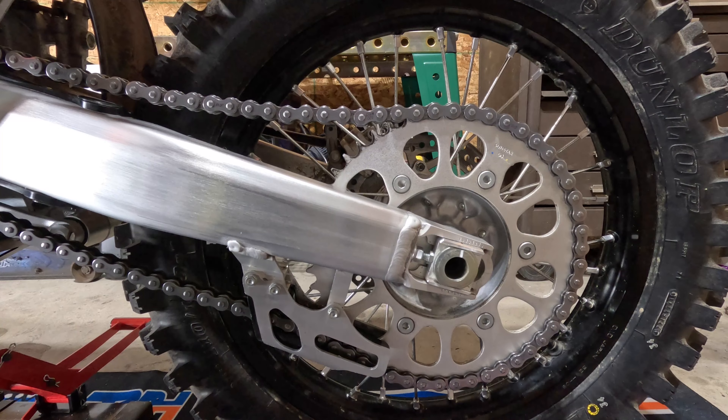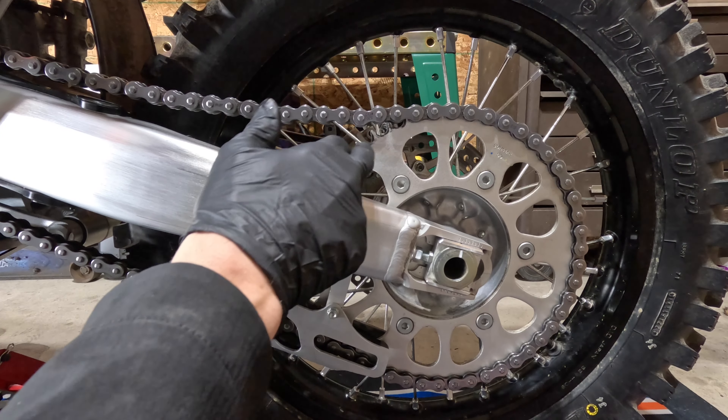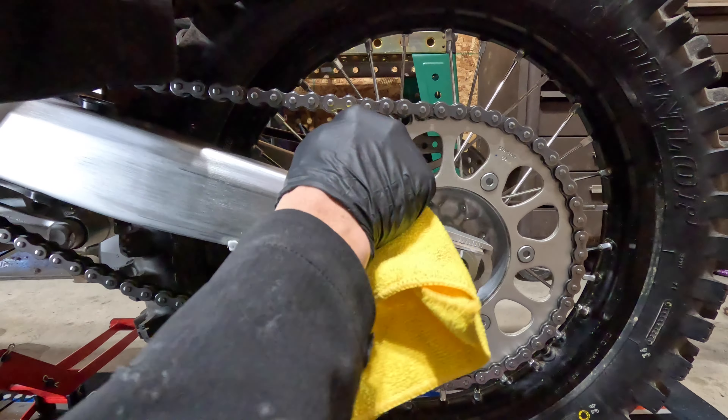Another thing I like to get are the sprocket teeth right here, as they can get a little gummed up too. Watch your fingers and just get right through there.